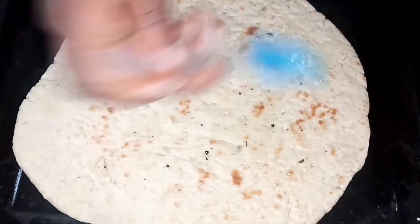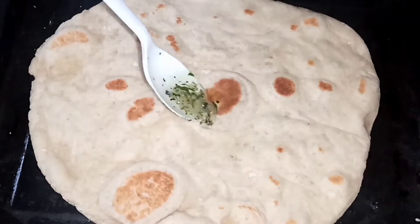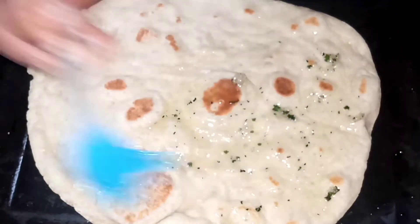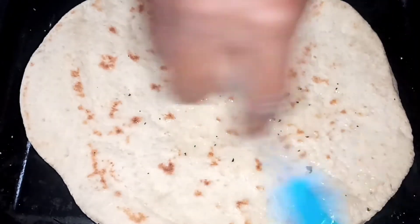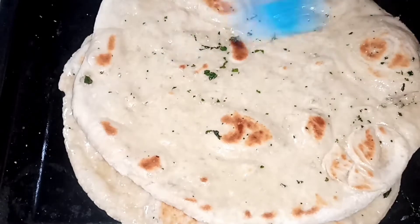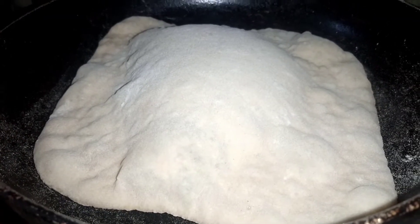We're going to add our oil and brush it all over, then add more on both sides of the bread. While you're adding oil to one, the other bread is still baking. That's all you have to do — nothing more. Cover this with plastic wrap and then add a cloth over it so it doesn't get cold.